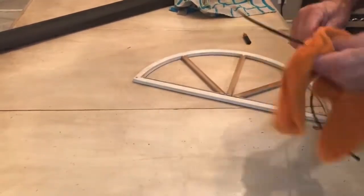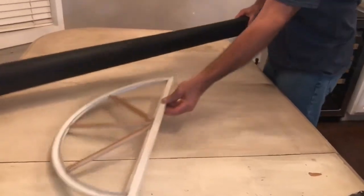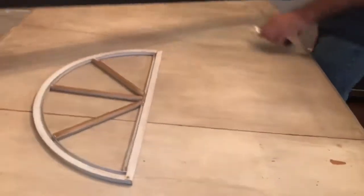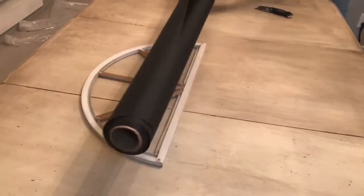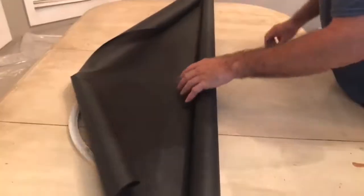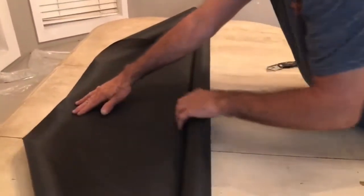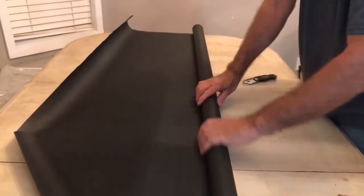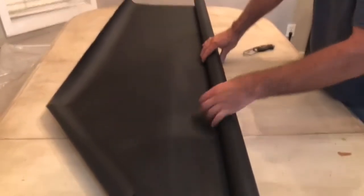Dry it up too. So we do know we have two of these identical size windows with the radius like that. Just to be resourceful with the material, we'll cut all the way across this length, and we know we have enough for one more.